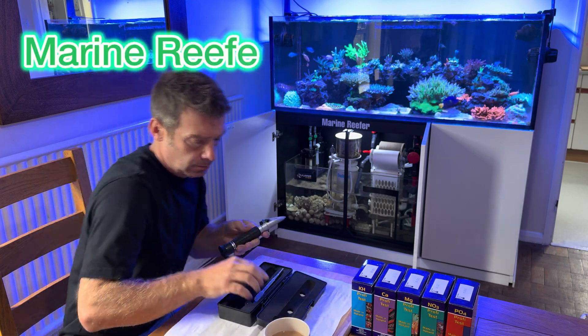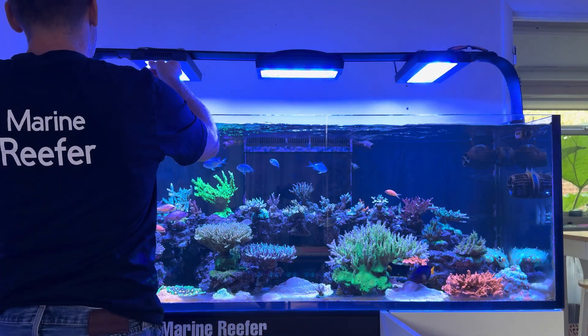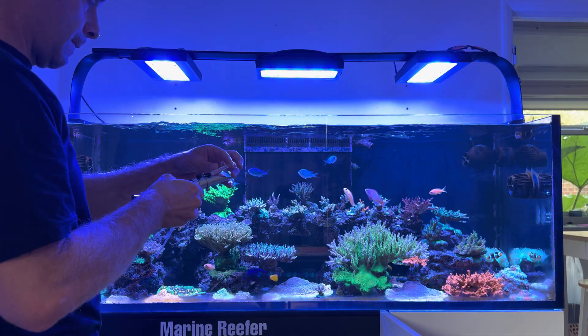Welcome back to my channel. This video is going to be on testing and water parameters. I'm going to show you how I test my water, and this is the simplest and easiest way to do it.